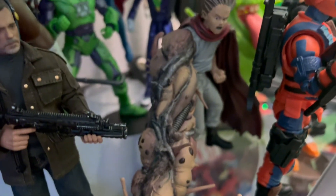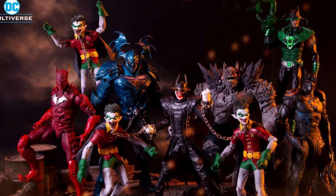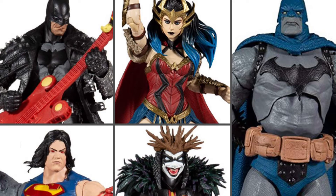McFarlane wanted to create intricate, accurate, highly articulated figures at a reasonable price — and that's exactly what the DC Multiverse figures are. In January 2020, the first wave of McFarlane Toys DC Multiverse figures was released, containing the usual DC suspects: Superman, Batman, Harley Quinn. Fans were a little let down at first, wanting that special McFarlane touch and deeper catalog characters. But two years later, the line has become a huge success — McFarlane posted that 2021 was a great year, with McFarlane Toys being the number one selling action figure line in Canada and North America.